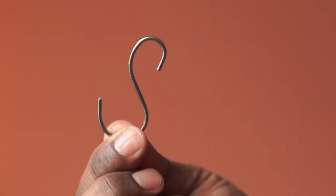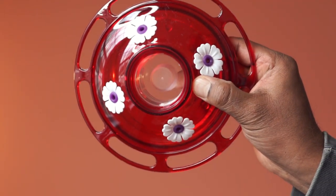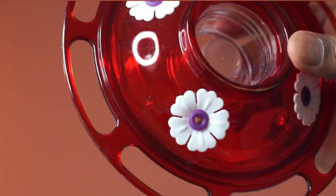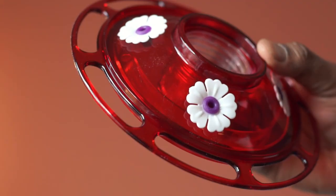It comes with a hook to hang this feeder. The base is made from plastic and this feels solid too. The color is ruby red. This has 4 perch feeding stations and is specifically designed for hummingbirds.